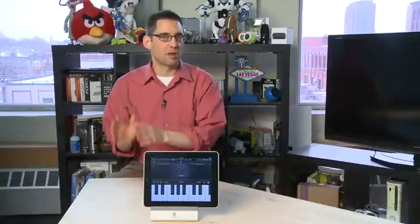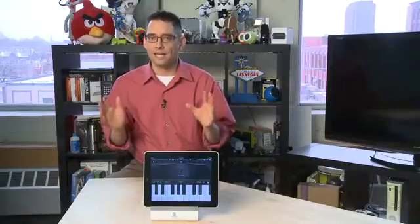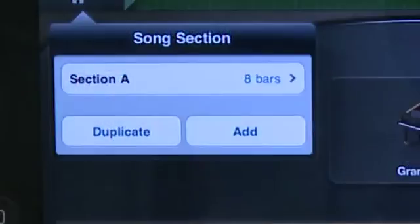On the iPad it sets you up in blocks of 8 or 16 bars, and you can adjust this as well. It'll start in those smaller sections and work within them, then loop you back to the beginning of that section.